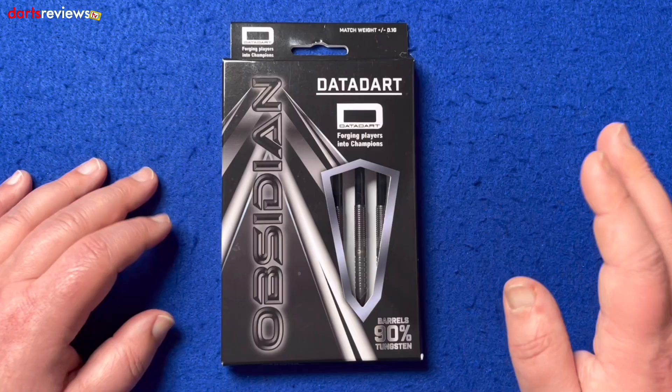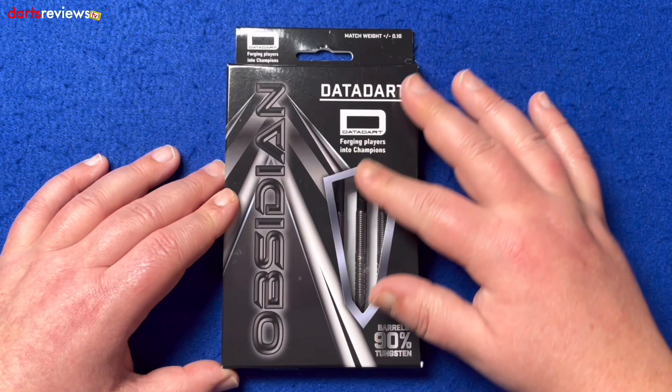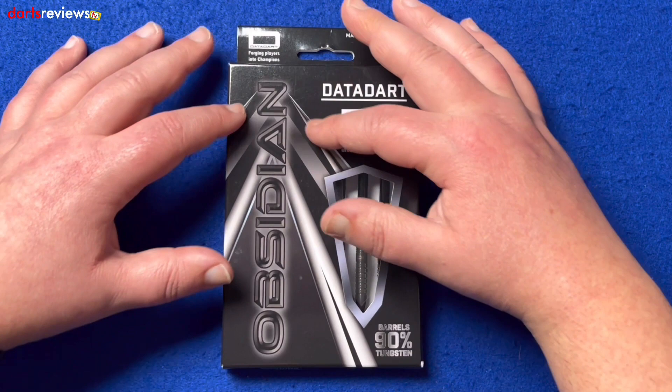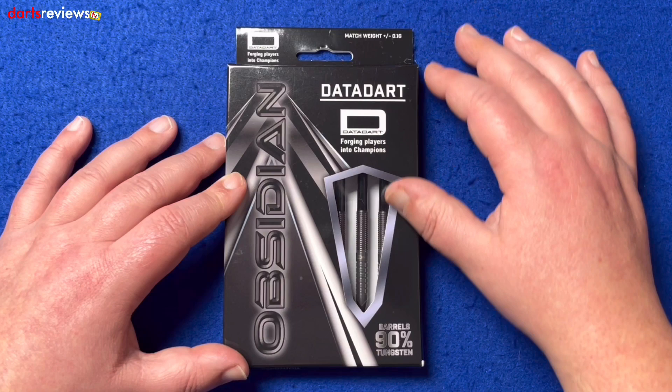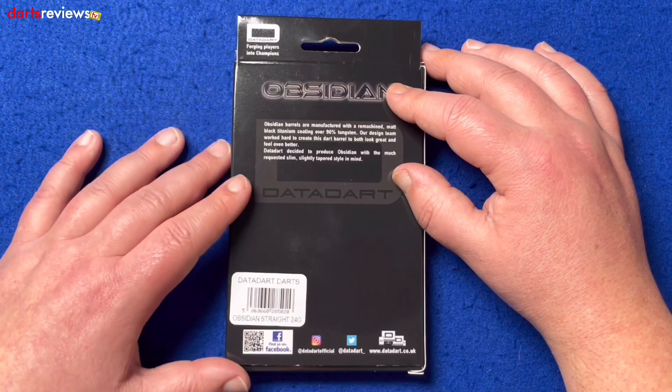We've got the Data Dart Obsidians here, 90 tungsten, and these particular ones are the 24 gram. Obviously a black box with the Obsidian-style writing and almost like a dart point look there, with windows showing the darts inside. The Data Dart logo showing they're match weighted to 0.1 grams. Over on the back there's a write-up of the manufacturing section, with Obsidian at the top and the Data Dart logo.